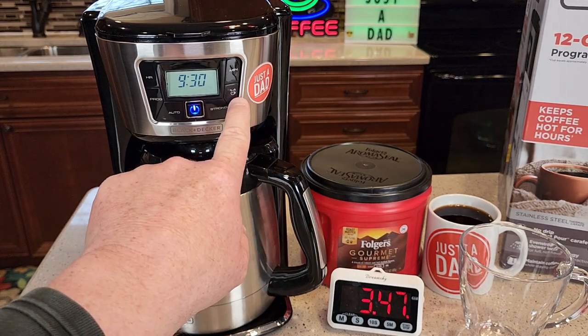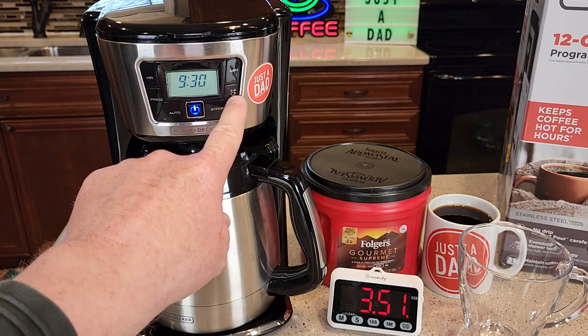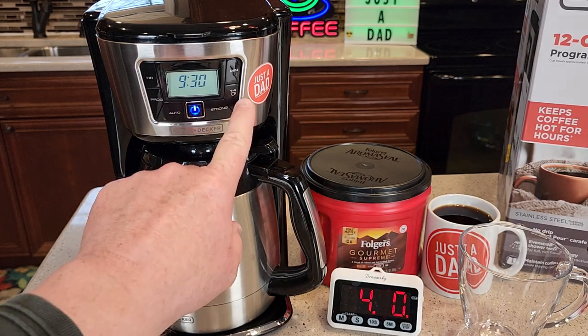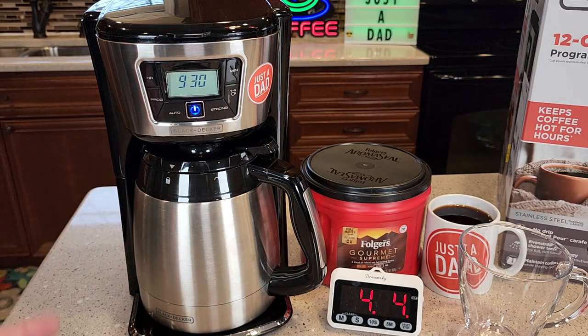It does have a one to four cup button. So if you only put one to four cups of water in, you should press that button. What it does is it brews about half the water, pauses, and then it finishes the brew. But that button does not mean it'll only brew one to four cups — it'll still brew whatever amount of water you put in the back.